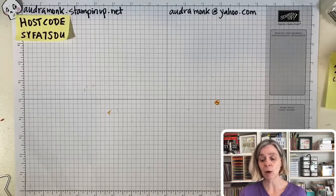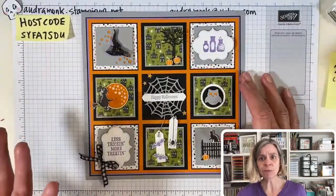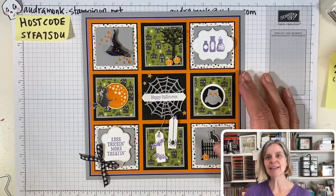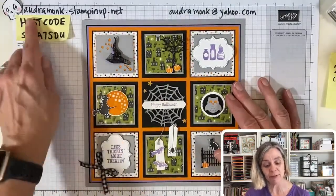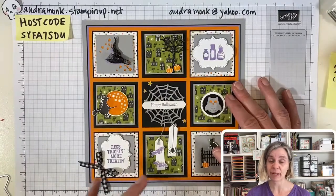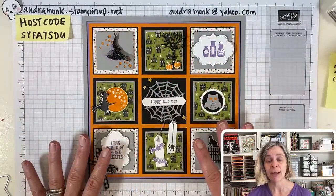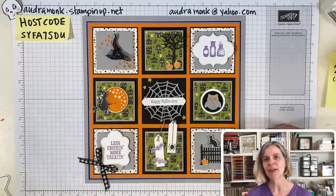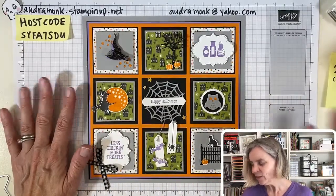Facebook is sometimes wackadoo. I put all the information there, but sometimes there's no description visible and people message me asking the price. So go to my website — audremonk.stampinup.net — that's the easiest, and you can even RSVP there. But payment is what reserves your spot, because no demonstrator wants to cut all this paper and then have someone not pay for it.